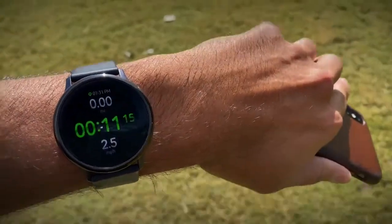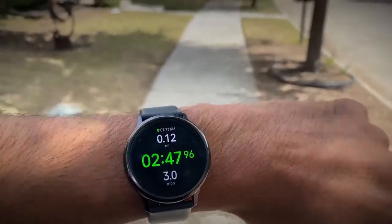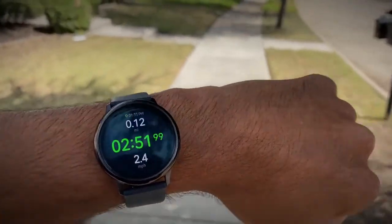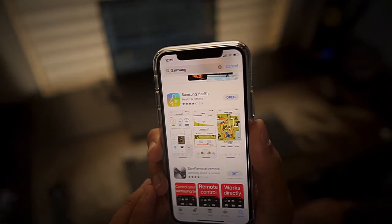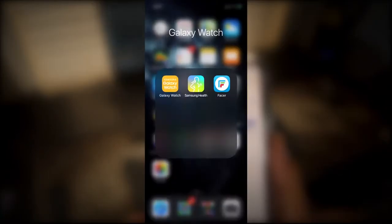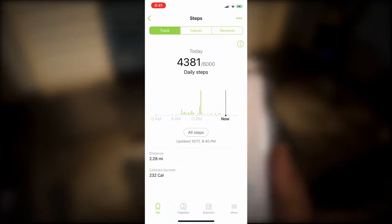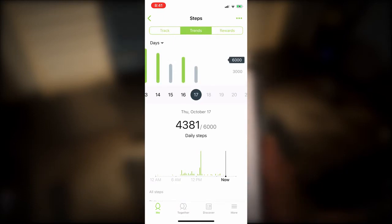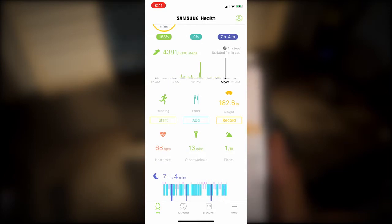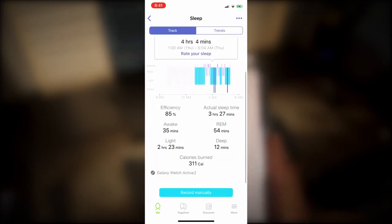The next feature is health tracking. Smartwatches have really come a long way over the last couple of years at tracking your health and daily activity. If you go into the App Store you'll find the Samsung Health app, which I recommend downloading — it acts like a central hub for all your health tracking data. You can track your steps, how many calories you burn, how much food you've eaten, and your sleep patterns. It's a really good app that captures everything you need to become a healthier person.